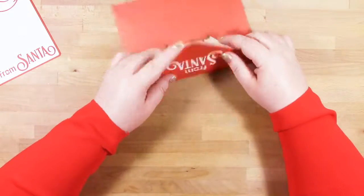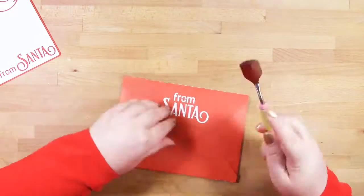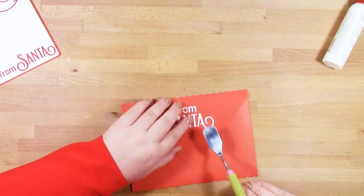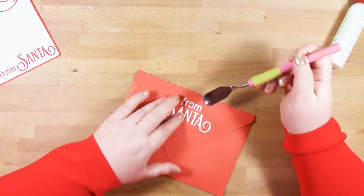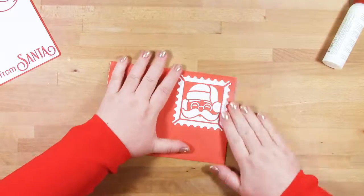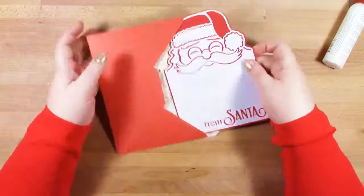If you try and bend something up with your fingernail, you'll often crease it — but this doesn't do that at all. There you can see I'm just literally sliding it under, and it just adds enough glue that you can then press down and it just solves your problem. That is my method for all pieces that might lift on me.